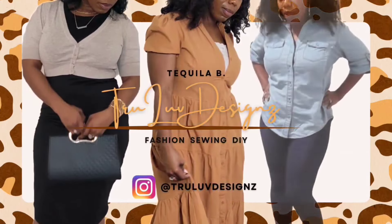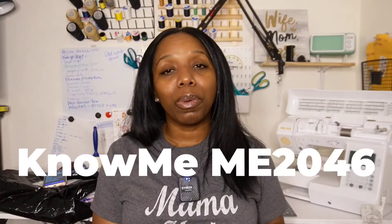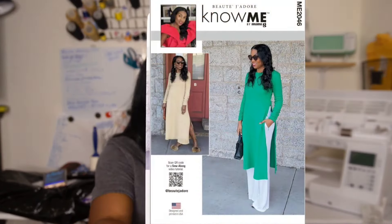Welcome to the channel. I'm Takula B with True Love Designs and today I'm doing a pattern review on Nomi ME 2046. I sewed this pattern back in March and here's a picture of the pattern. I've been wanting a garment like this for a long time, and when this pattern came out I immediately knew I had to get my hands on it.